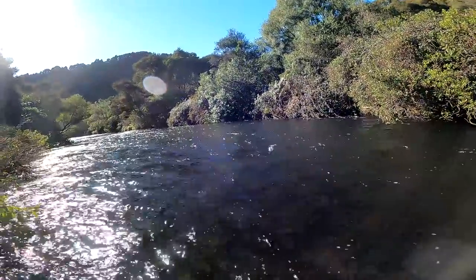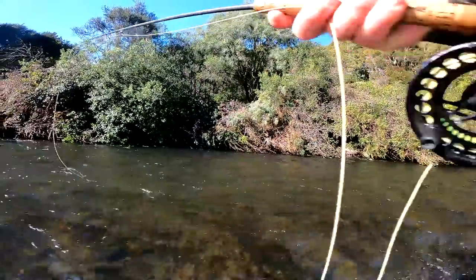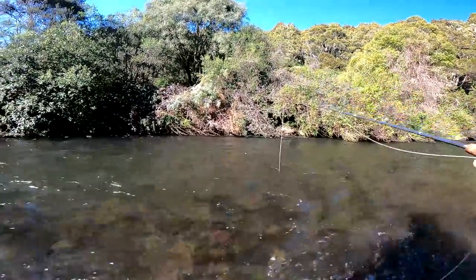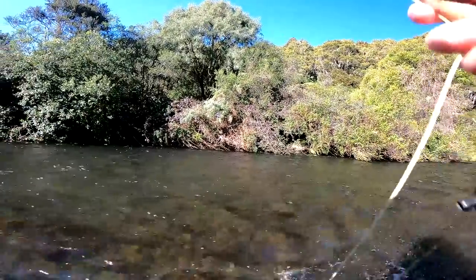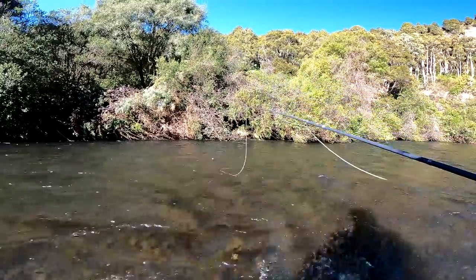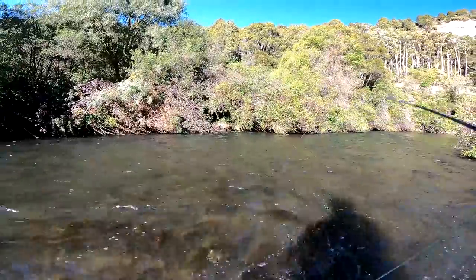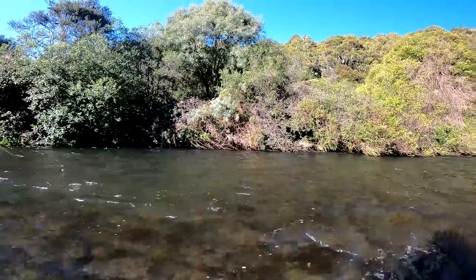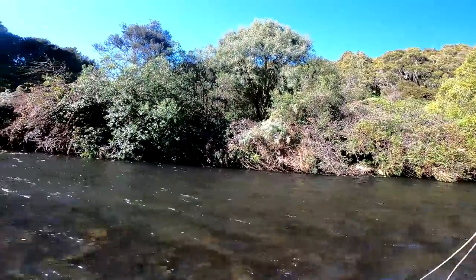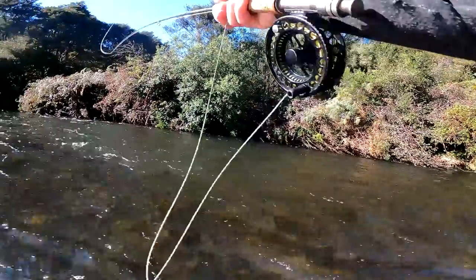Oh man, got it in a tree again. I can see a couple of fish down around there. Don't make me tie on an egg, fish — come on, just be respectful and eat a natural. This is exactly what happened at the first place I fished today — I tried naturals, and as soon as I tied on an egg I caught six. All right, you forced me into it — egg it is. Let's see what that does.